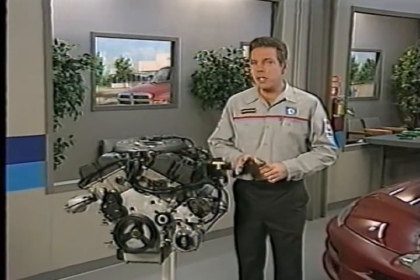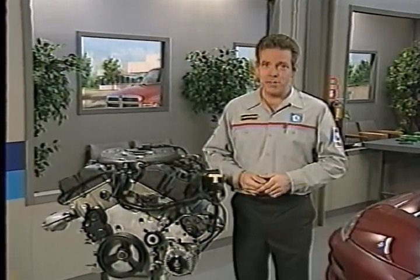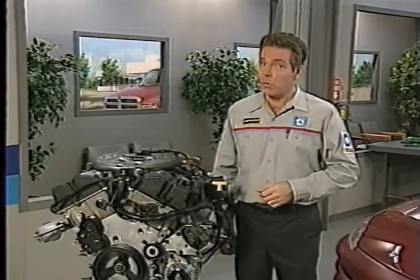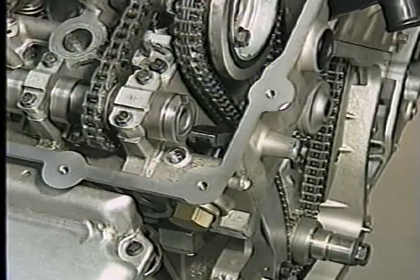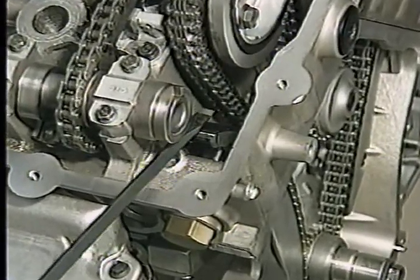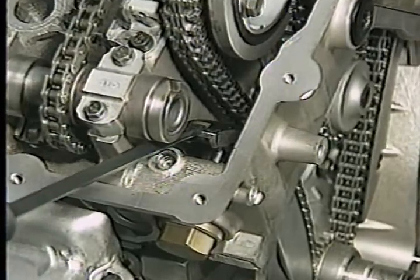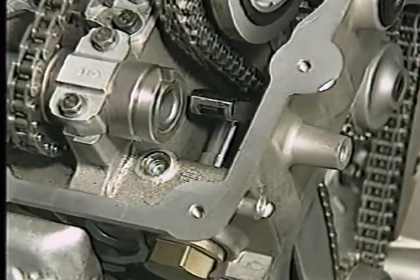It's important not to skip over the next step in chain installation: arming the chain tensioner. Failure to arm the tensioner will cause serious problems once the engine is started. To arm the tensioner, use a flat-bladed screwdriver to pry the tensioner arm towards the tensioner. This releases the ratchet mechanism and provides tension until the engine develops oil pressure.